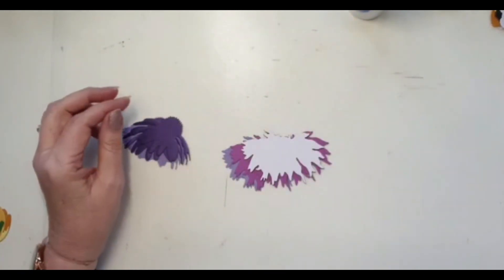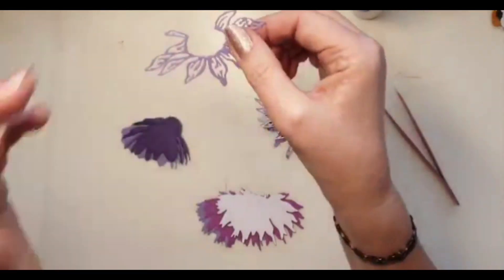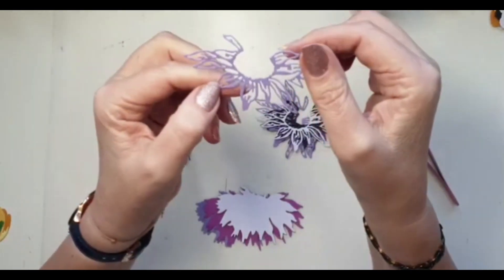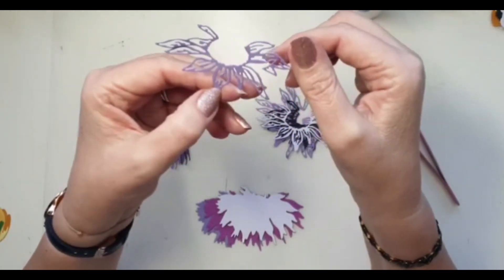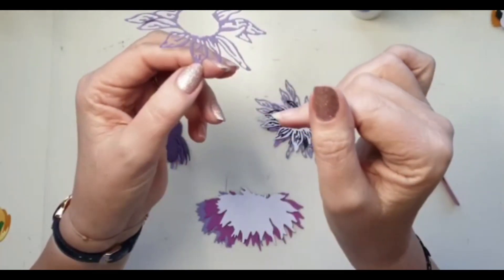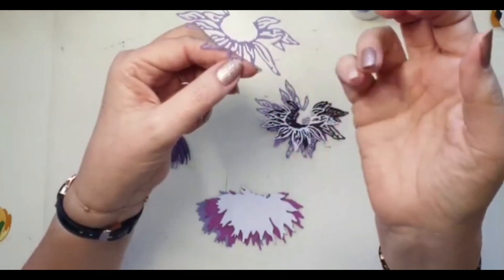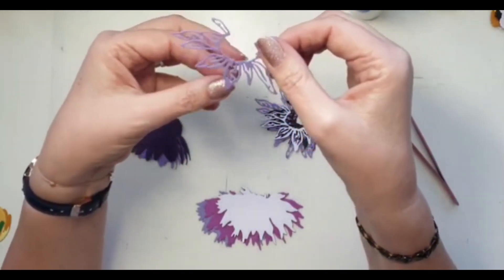Now we're going to quickly run through the daisies. I think the daisies are easier than the tulips. When running them through your die cutting machine, please run them through more than once because the petals are very intricate. Your cardstock will make a difference — this is American Crafts cardstock at 216 gsm. I wouldn't go much lower than that; thinner card and certainly paper would be really difficult to get out of your die even if you run it through half a dozen times.